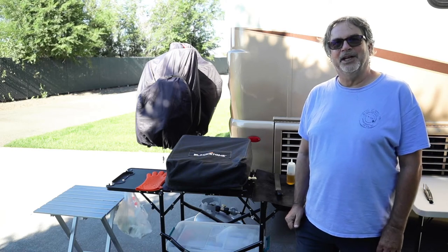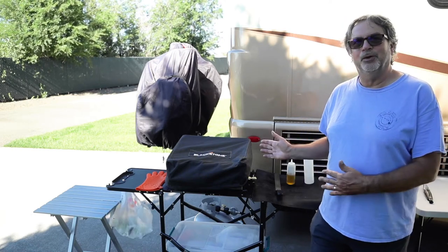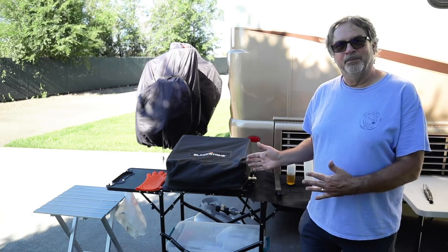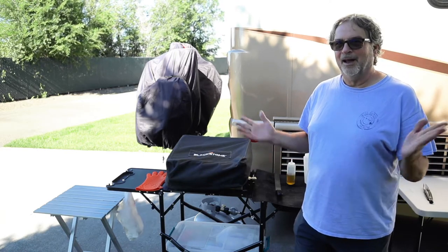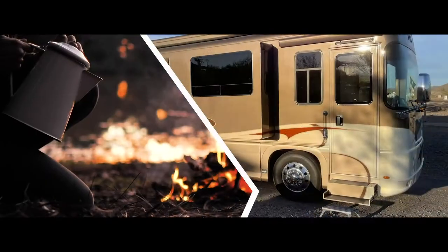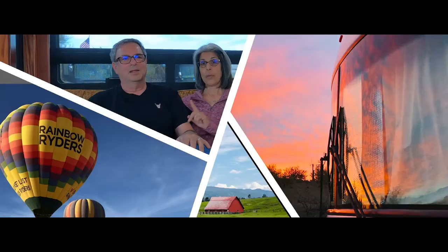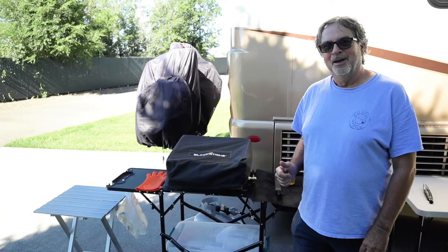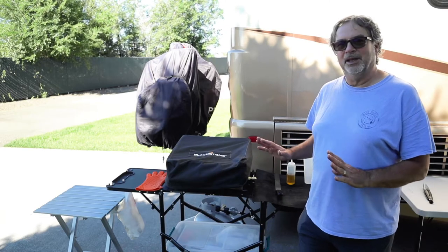Hey everybody, welcome back to our channel. Today I'm going to introduce you to our outdoor kitchen and we're going to cook some crepes — or do you say crepes? I was getting an argument with my wife over this. Anyway, let me point out some of the accessories that we have.